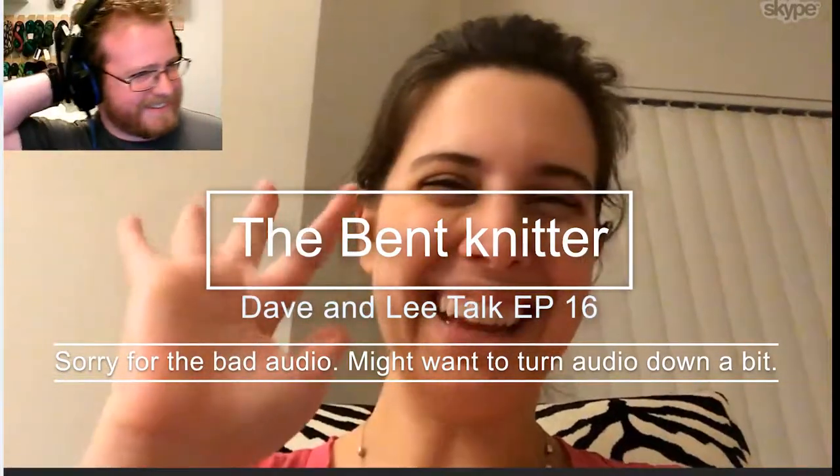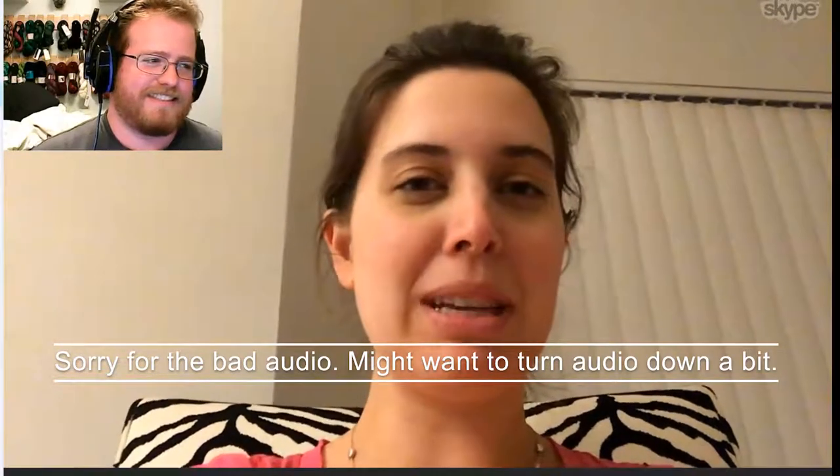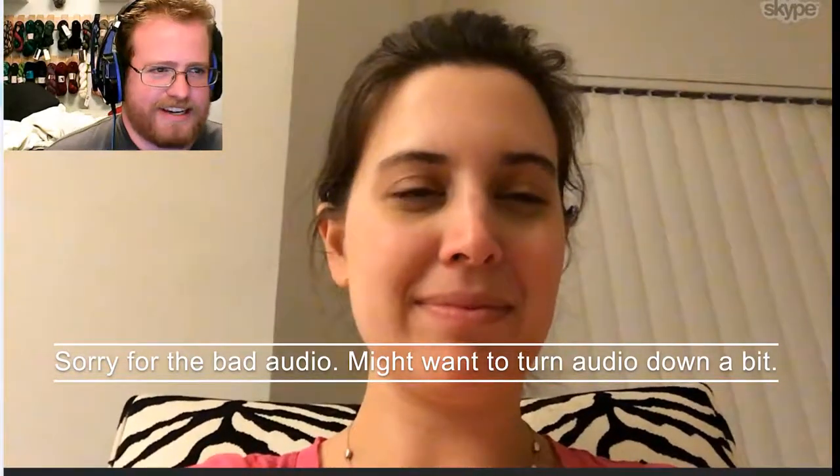Hi, Lee. Hey, David. How are you? I am excellent despite my sunburn. How about you? I'm doing okay. I'm excited, I have stuff to share. Do you want to go first or do you want me to go first?